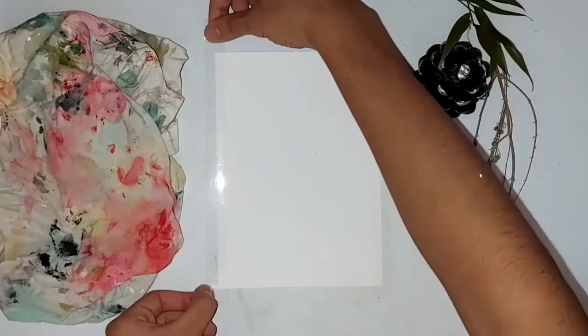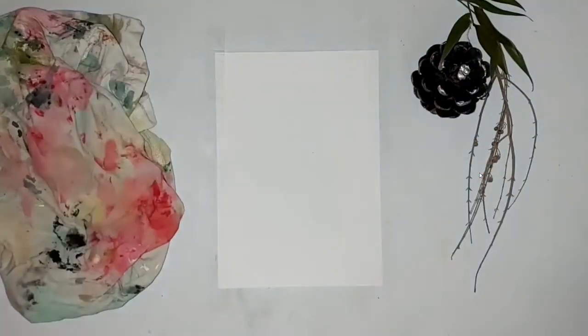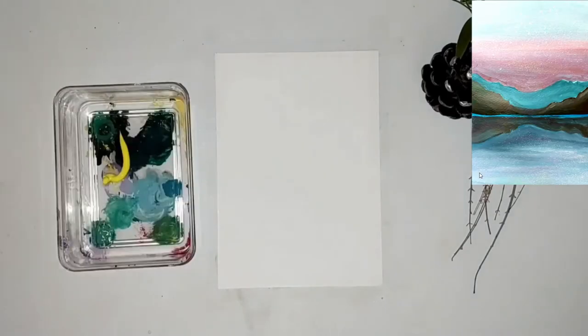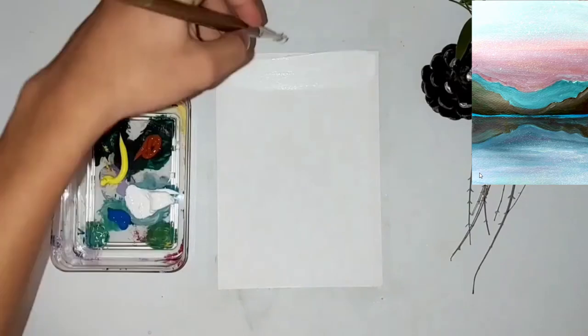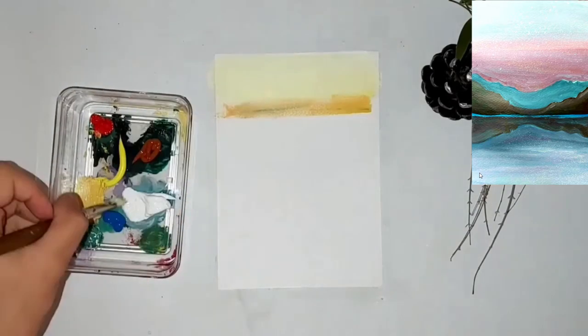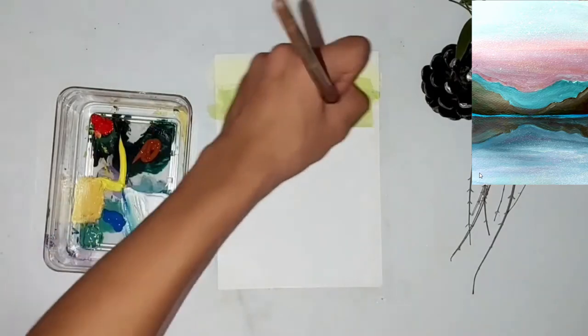Hey guys, welcome back to my channel! Today I am about to paint three paintings with acrylic paint and I am sharing this with you guys. I am using the colors white, blue, brown, yellow, and red.